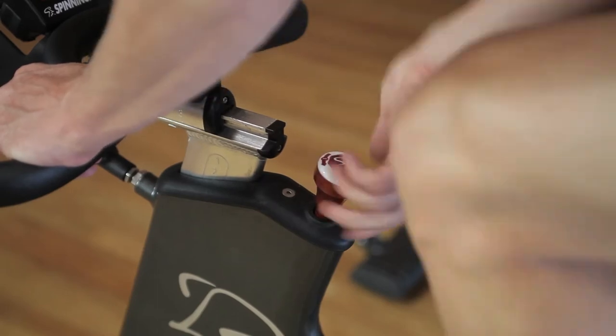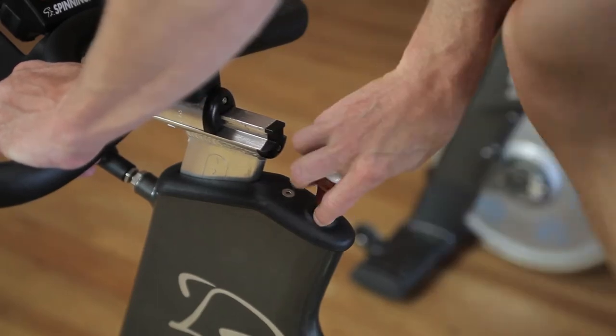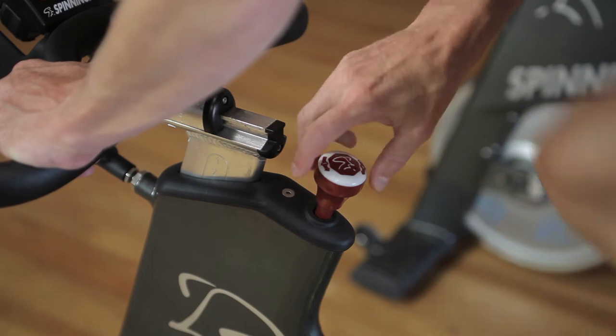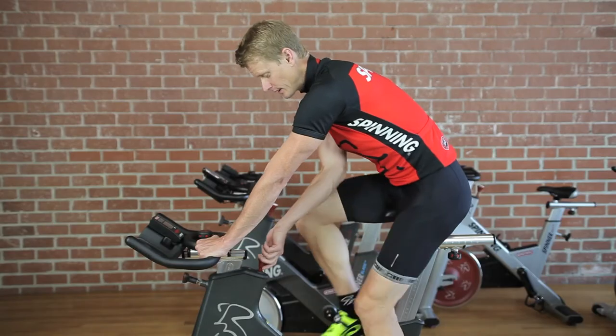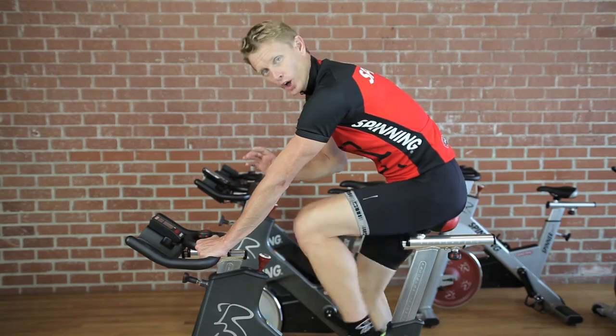If you take off too much resistance, you're just going to allow that flywheel to have all the work for you. When you're on the bike, you always want to have a small amount of resistance on there. We recommend that you never go to absolutely no resistance.